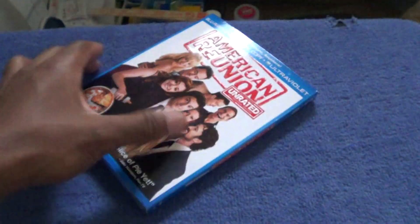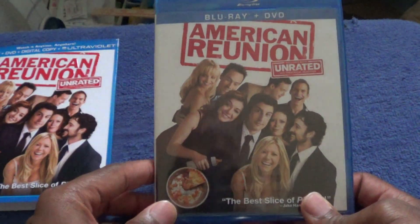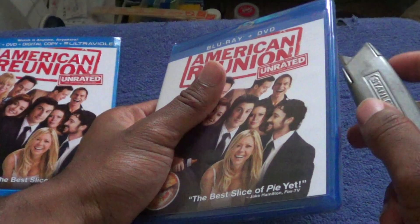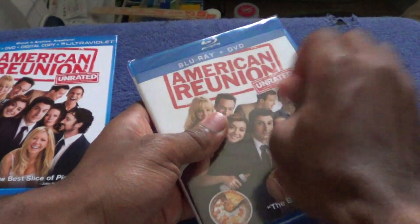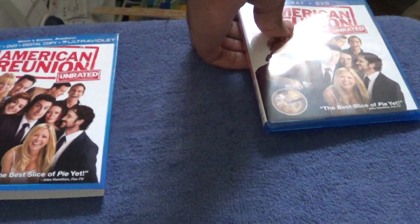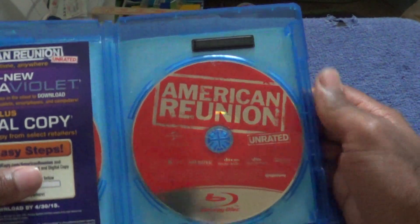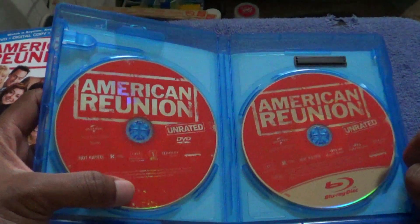There's other stuff so let's get right into it — you can see it's the same thing here. Okay, there you see your Blu-ray American Reunion, your UltraViolet digital copy. Don't bother taking the code because I'm going to put it in my new computer.